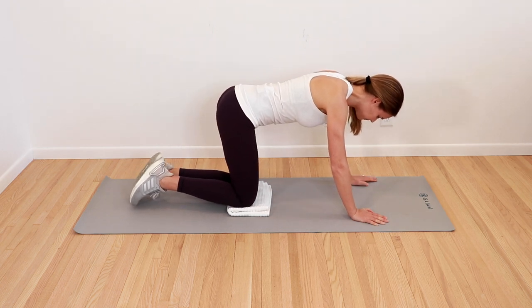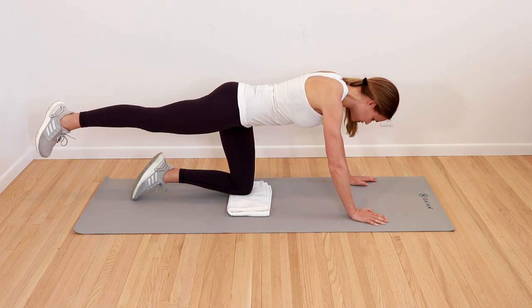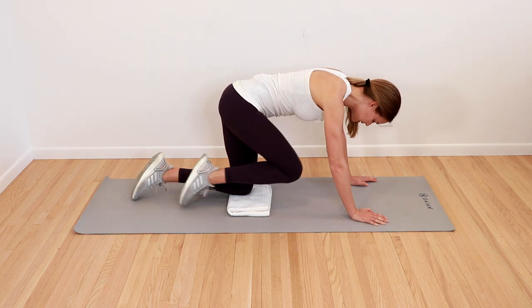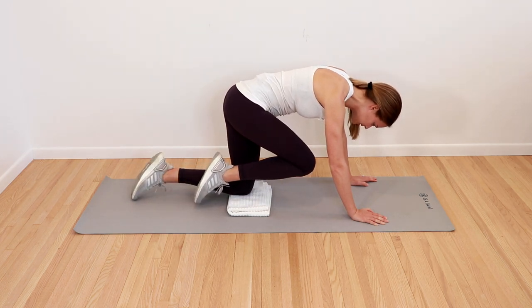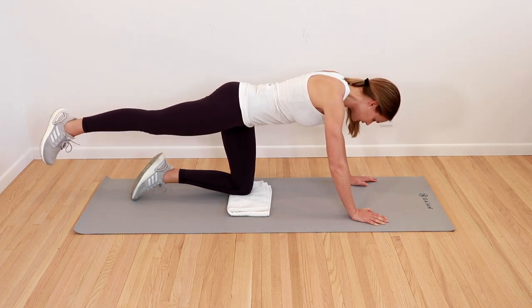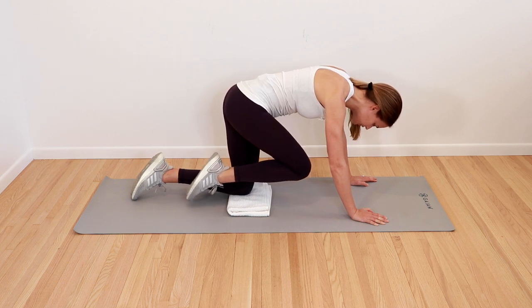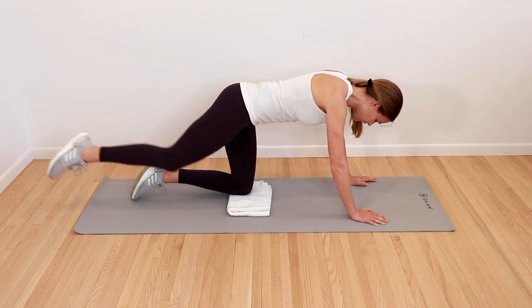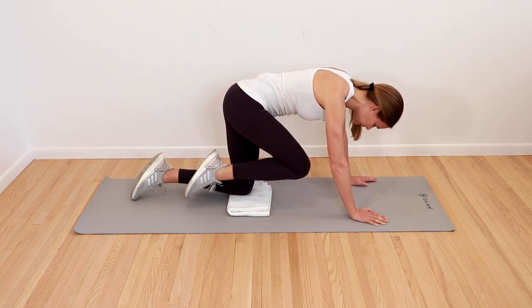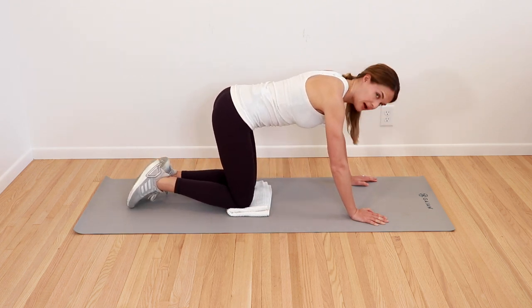Same thing on the other side — leg goes out behind you, really stretch your heel down towards the back wall. Tuck it in towards your chest. Reach that leg out from behind you and pull it all the way in, using your core. Stretch all the way back one more time, all the way in. Gently place your knees back down.